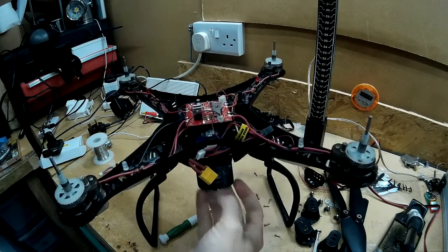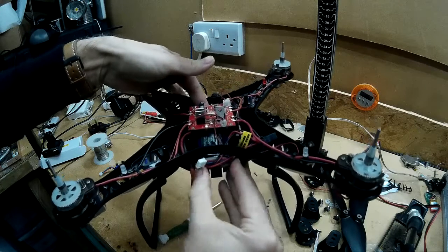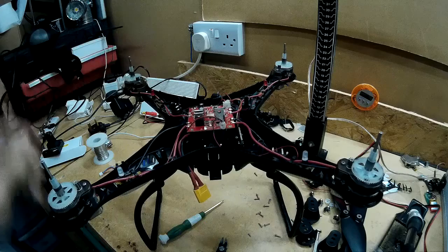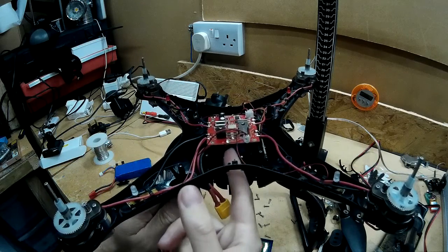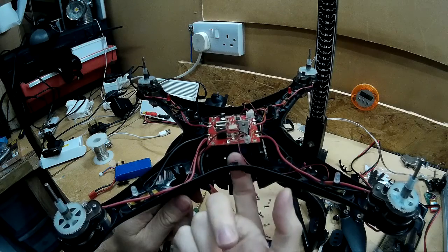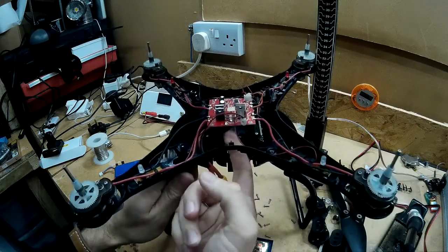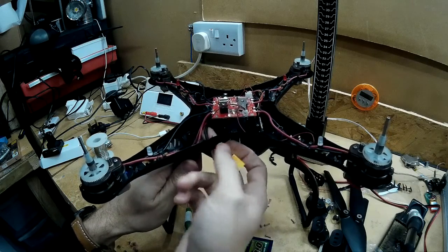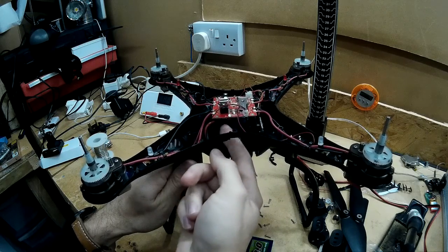That's how you fit a 3000 milliamp hour battery in your Syma X8C. Pretty good actually, not too tight. What I did do was with the power cables — now that I've taken that piece away which was in here — I've wrapped them underneath and around the side of the circuit board so they don't get in the way, and it will also add a little bit of strain relief to the wires as well. Now all I need to do is put on an XT60 connector.